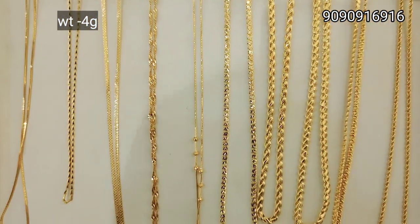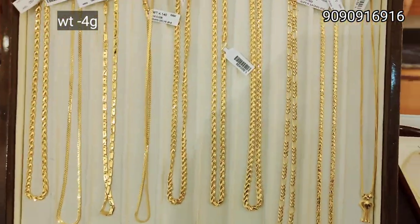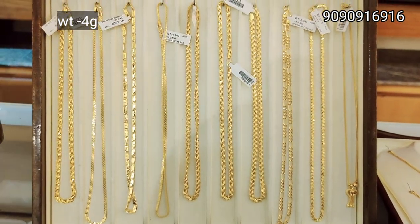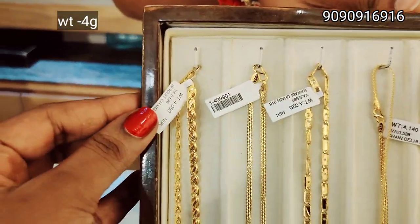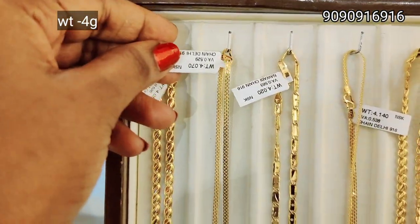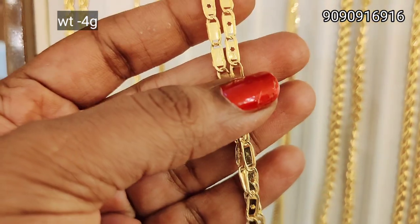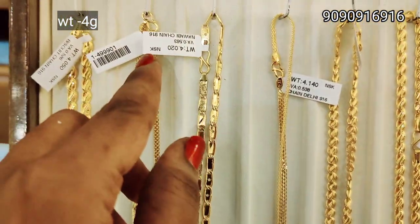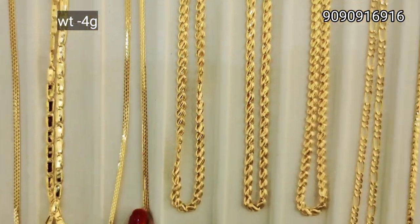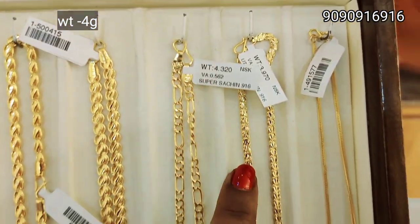This is a rope model — 4 grams weight. This tray is 4 grams weight. The satin chain starts from 4 grams. This is flat, biscuit pattern, satin pattern — 4 grams. This is a high glass finish and the nawabi model. This is square rectangular. This is box-box design and a satin pattern — 4 grams.